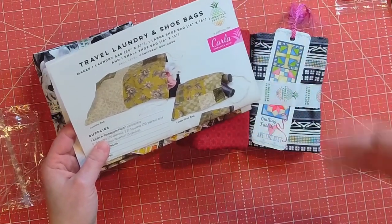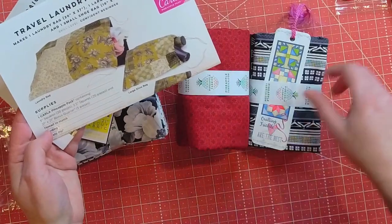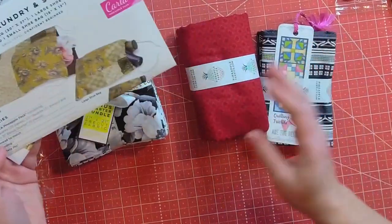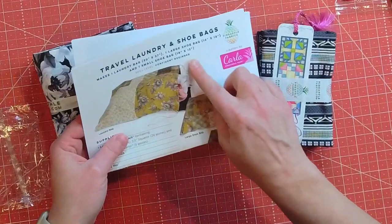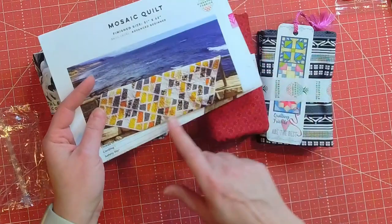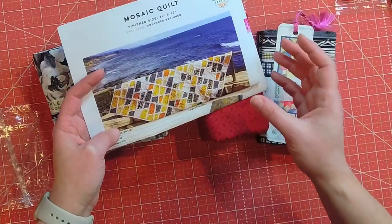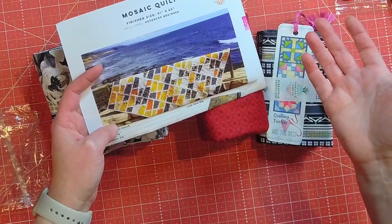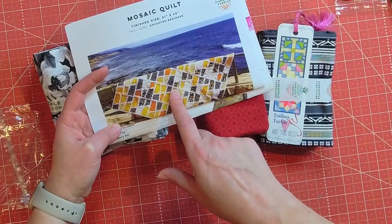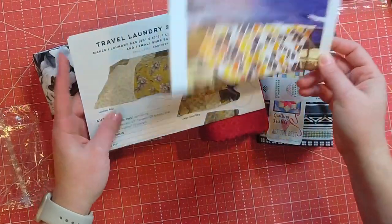It says one Carla Pineapple Pack — there's plenty of fabric here to make one of those. It's listed as a confident beginner. Then we have the Mosaic Quilt pattern, which is an advanced beginner level, and I really like the look of it. You could use scrap fabrics to put this together and have all the sashing in one color to bring it together, or you could do the sashing in a bunch of different tone-on-tones.